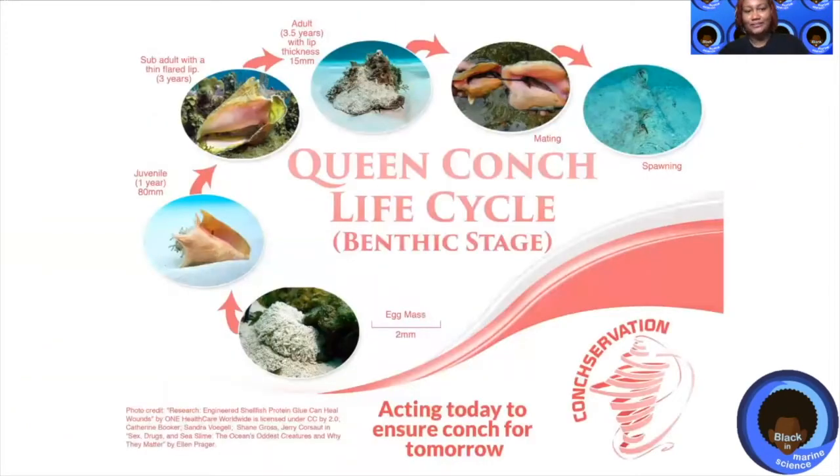Let's take a look at the life cycle. Conch do start off as an egg mass and spend most of their life cycle on the seafloor. Not shown in this is that once a conch hatches, its tiny microscopic larvae that we can't see float around in the sea, which is known as the water column. Once they have reached an area they think is really nice, they will settle on the seafloor and begin to grow their shell.